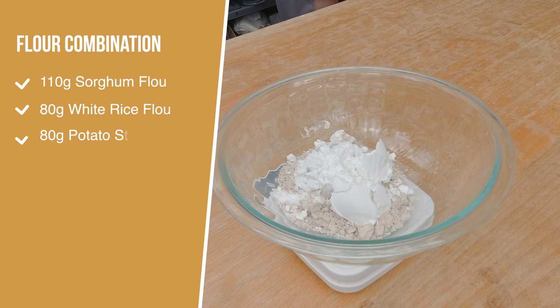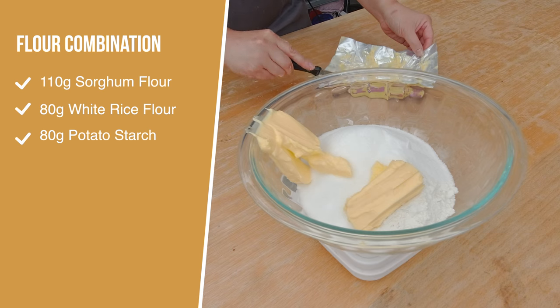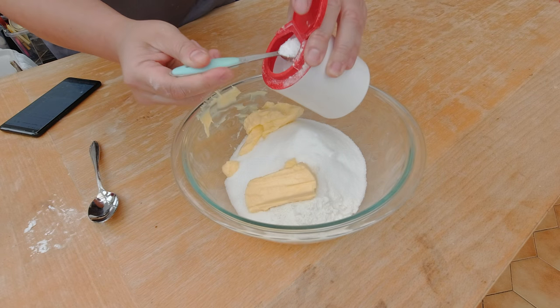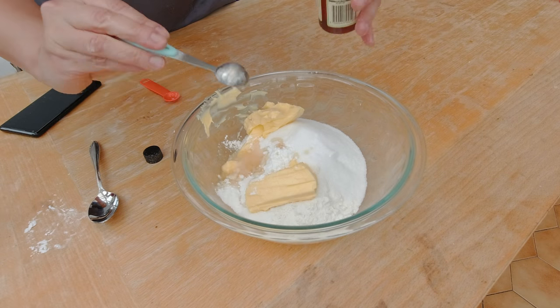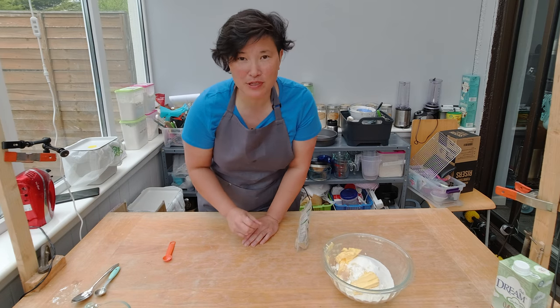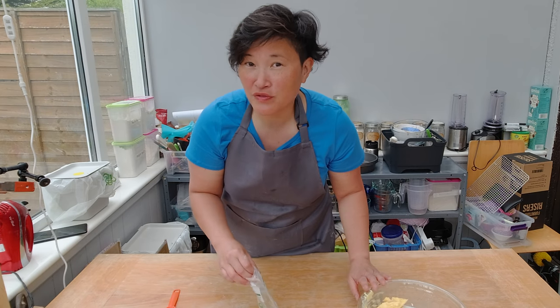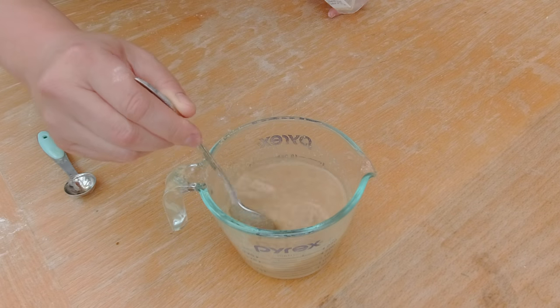I listed my gluten-free pound cake flour combination on the left-hand side. I'm gonna add 200 grams of sugar, 100 grams of vegan butter, half a teaspoon of salt, three teaspoons of baking powder, and two tablespoons of vanilla extract. I also measured 175 milliliters of water, and I'm gonna add six tablespoons of ground flax seeds — that's going to be my egg replacement. For my gluten-free vanilla cake I need the flax seeds to glue together the dough. I'm gonna quickly stir that.